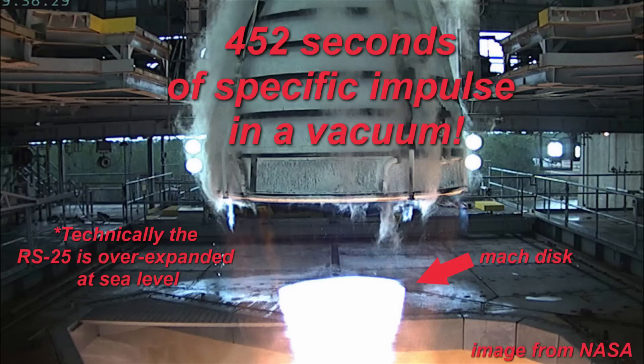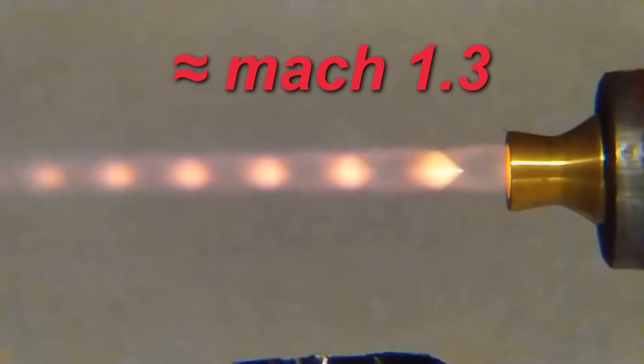Although performance is still lacking compared to a space shuttle engine, I was extremely excited to achieve supersonic exhaust. Based on the impulse data, I calculated the exhaust was going about Mach 1.3 on average — which is still faster than I can imagine.